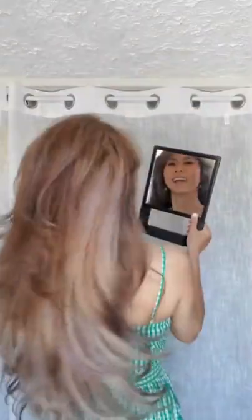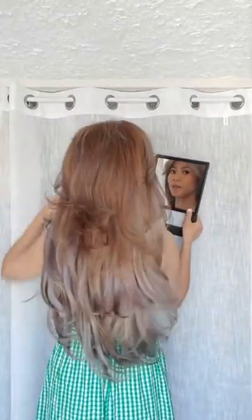A girl always has to have her mirror. After you style the hair, you can look in the mirror to see how it looks. It looks good to me — nice and smooth. This is just using the hot rollers.